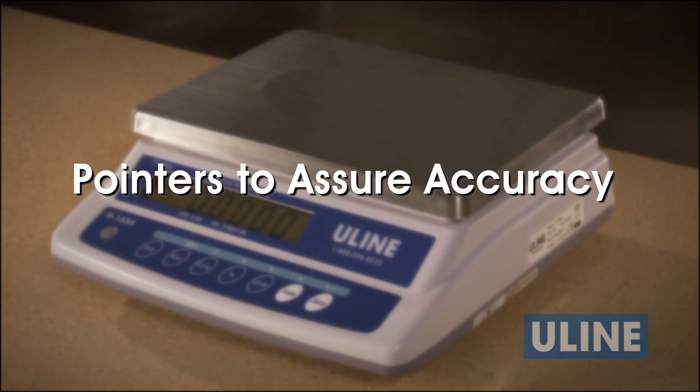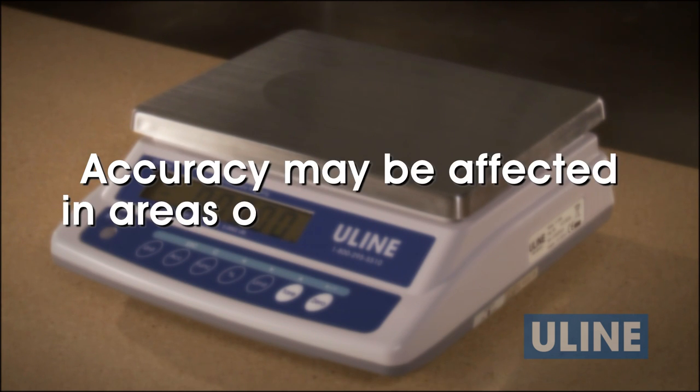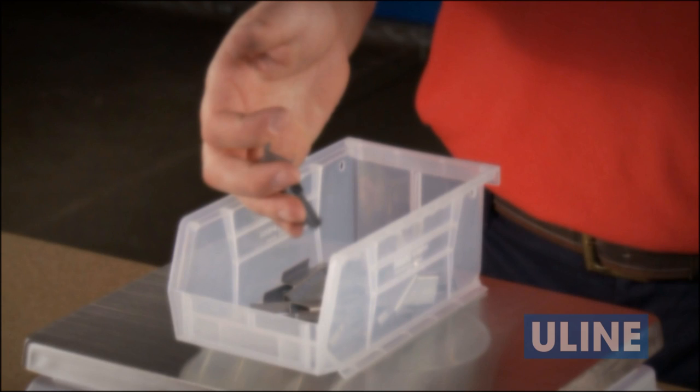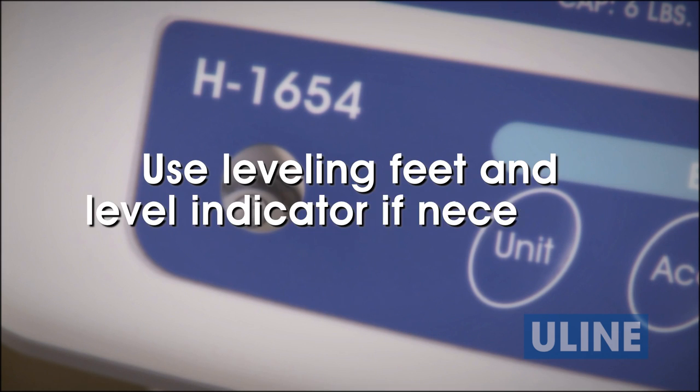A few pointers to help assure you'll always get accurate counts. Your Uline Easy Count Scale is very sensitive and accuracy may be affected in areas of strong air currents. The larger the sample size used, the more accurate the count received. The Easy Count Scale works best on a level surface — use the leveling feet and level indicator if necessary.